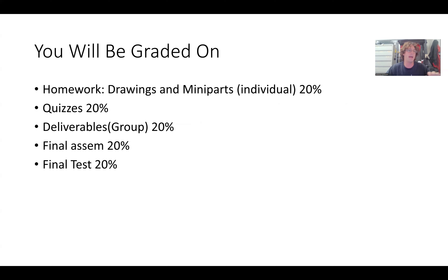You get a deliverables grade where every individual part is graded, and then you also get an additional grade for the full assembly — both of those are group grades. This is done so that in case you have parts that don't interface and you have to remake them, you get a lot of credit for everything going together, because you could have to remake some parts so that everything fits properly.